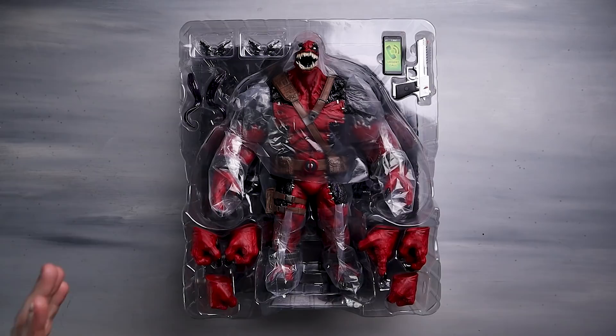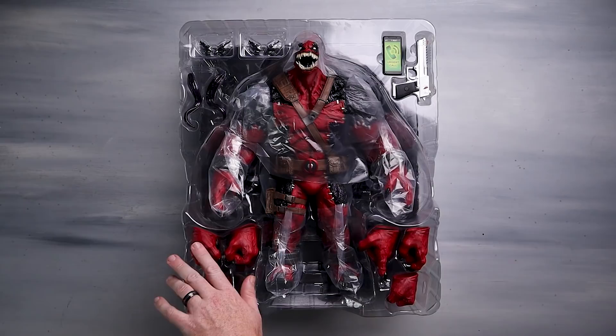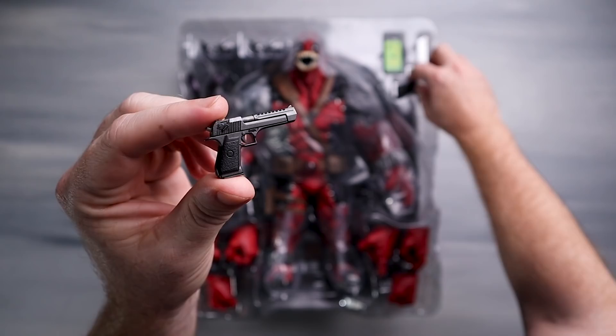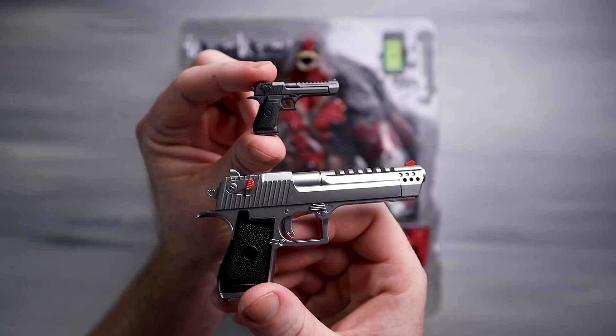Here we've got them out of the box - it is a pretty ginormous figure. We're going to do some comparisons with the regular Deadpool and we might even break out Gladiator Hulk a little later to see the size difference. I actually have the pistol that comes with the regular Deadpool just to give you an idea of scale. Here is the one for Venom Pool - significant, significant difference. Just wanted to show that to give you an idea of just how large this fella is.